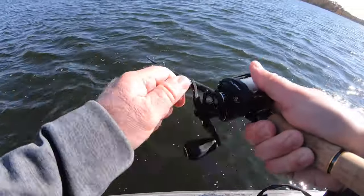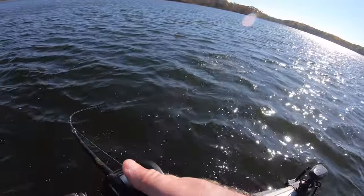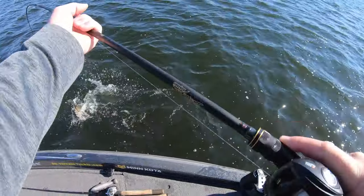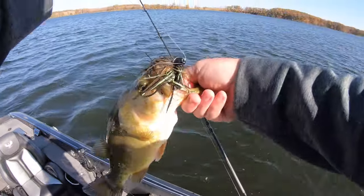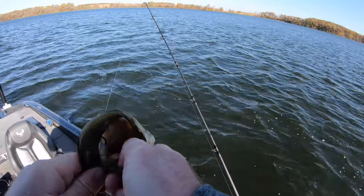Another solid hookup. This cold water has these fish pulling super tough no matter what size they are. This one is actually one of the smaller fish of the day — still a keeper fish by anyone's standards. Every size of fish you'll hammer on that five-inch Spark Shad.